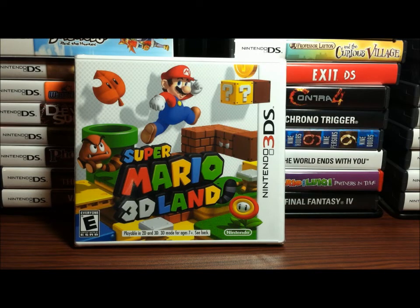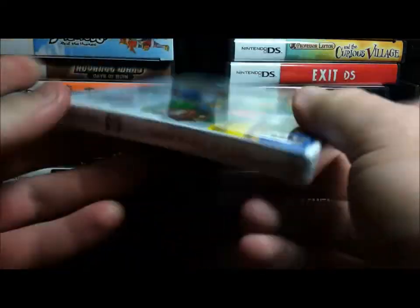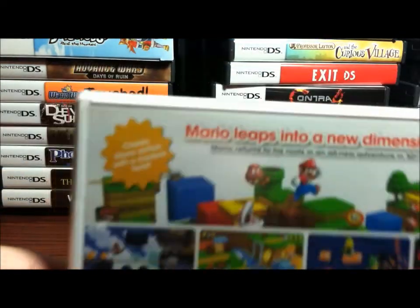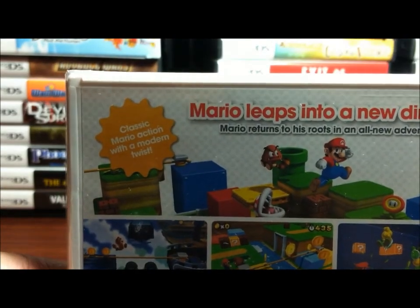Hey guys, I'm a little late to the party, but I finally got my copy of Super Mario 3D Land for the Nintendo 3DS. Picked it up pretty late, but we'll quickly unbox it and then I can play it. I'm definitely excited — all new Mario games are fun. This one should be just as fun as all the other ones.